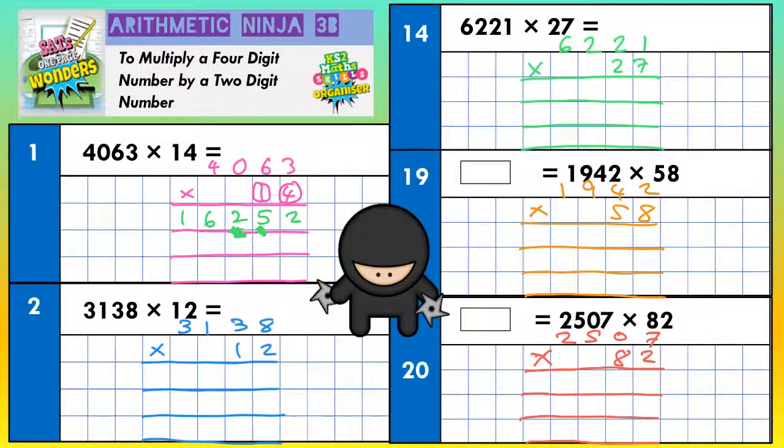Now the second line is to deal with the 1. You're doing one lot of everything, but that 1 doesn't mean 1 — it means 10. So to multiply by 10 we can put our magic zero in, and then just multiply all the digits along the top by 1. So we're going to do 1 three, 1 six, 1 zero, 1 four — in that order. 1 three is 3, 1 six is 6, 1 zero is nothing, 1 four is 4.